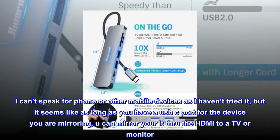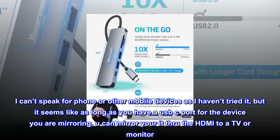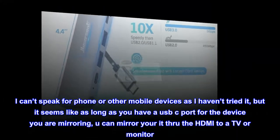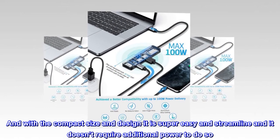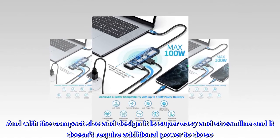I can't speak for phone or other mobile devices as I haven't tried it, but it seems like as long as you have a USB-C port for the device you are mirroring, you can mirror it through the HDMI to a TV or monitor. With the compact size and design, it is super easy and streamlined and doesn't require additional power to do so.